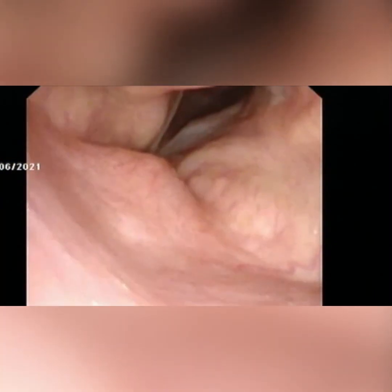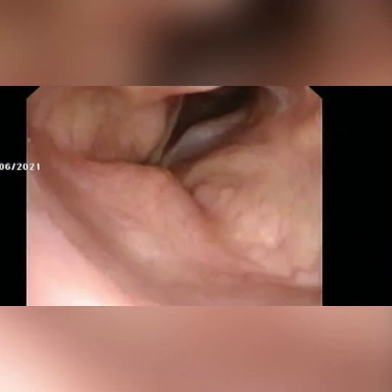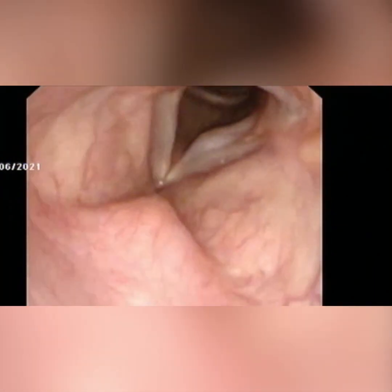When the needle is exactly in position, we start injecting the material — hyaluronic acid in this case. We see the ballooning of the vocal fold due to injection into the paraglottic space. We ask the patient to phonate and always tend to over-inject slightly, as we know these are temporary materials.